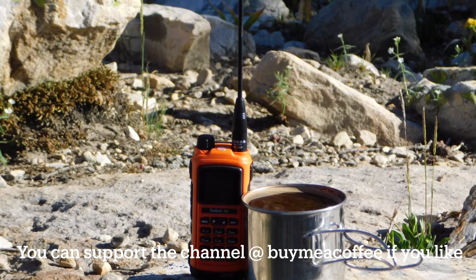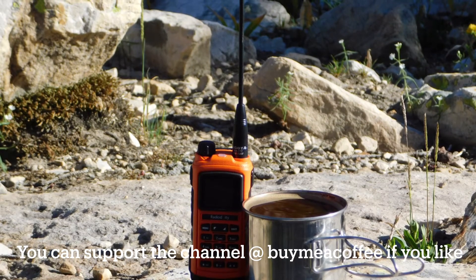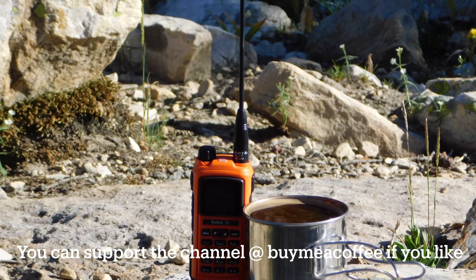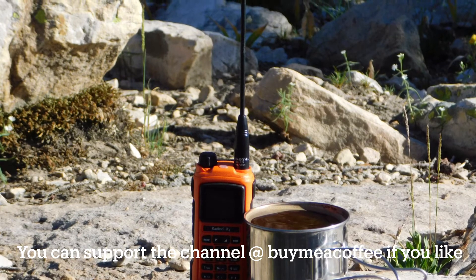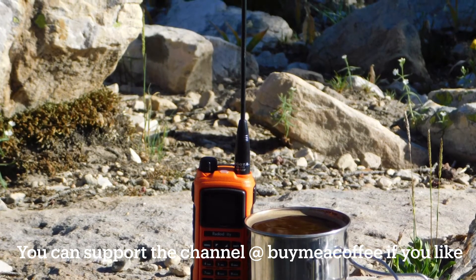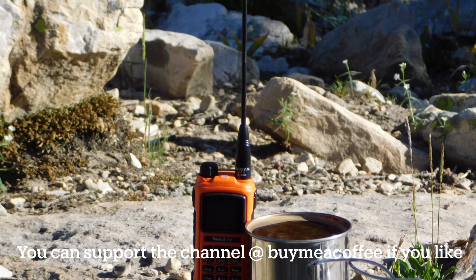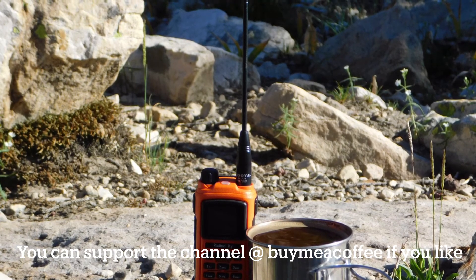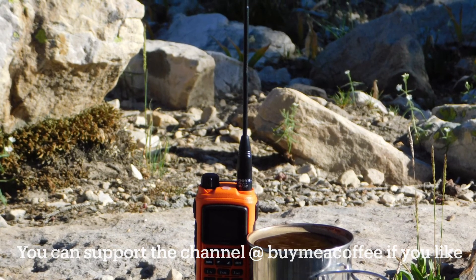I've never seen such quick growth on my channel, so I really appreciate it. I'm glad you guys like the radio reviews and the in-depth instruction I'm trying to provide. Always love the feedback — if I can do it better, please let me know. If you feel like supporting the channel monetarily, you can go to Buy Me a Cup of Coffee on Backcountry Radio — I'll post a link in the description below. Thanks again for watching, and we'll catch you down the trail. Backcountry Amateur Radio.